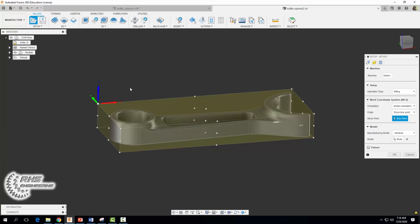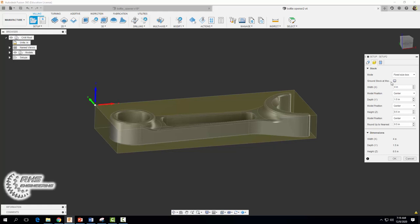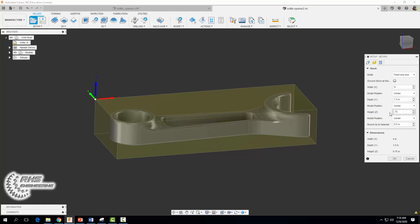Once you've set up your work coordinate system correctly, we can now tell the machine the stock size. We're going to machine this from a block of 6061 aluminum. Come on over to mode and select fixed size box. For our X-axis we're going to select 4 inches centered, for our depth or Y we're going to set it to 1.5 centered, and for our height or Z we're going to set that to 0.75. Then we're going to offset it from positive Z a distance of 0.02 inches.